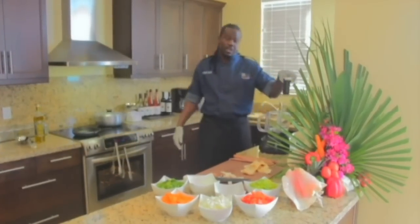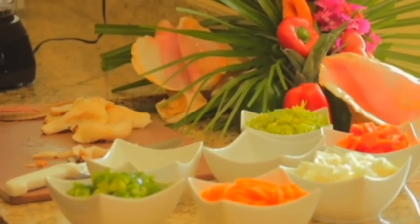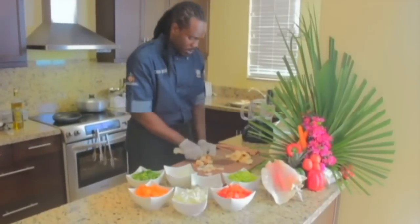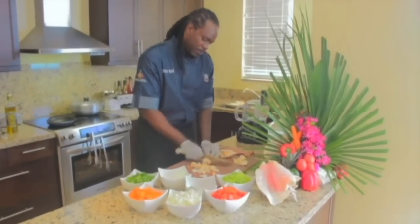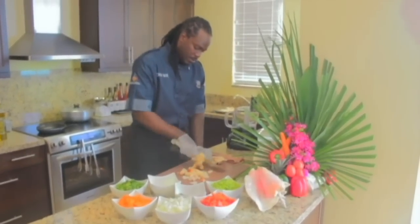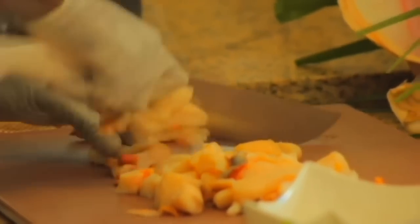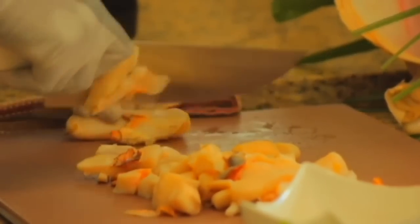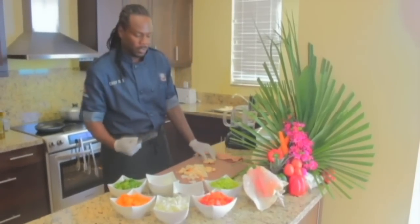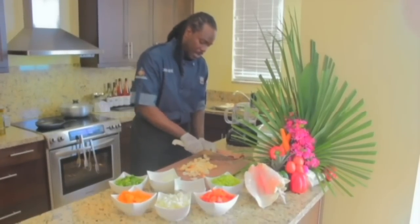I picked this up just yesterday, and every household should have a food processor. What we are going to do is dice and put a cut on our conch. You don't have to be too fancy with this — you just want to get some nice chunks to make it easier on our food processor, because if it's cut too big, some of the conch won't be chopped fine enough or some vegetables will be left behind.